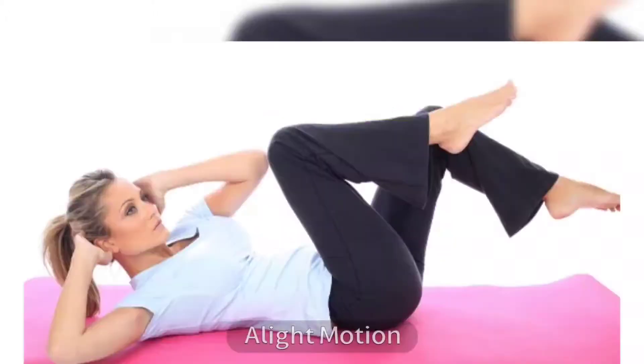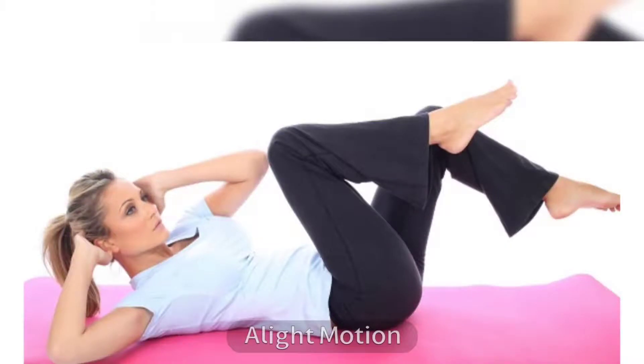6. Bicycle Crunch. Bicycle crunches are an exercise that helps you reduce your waistline and reduce love handles visibly in 3–4 weeks with continuous practice.